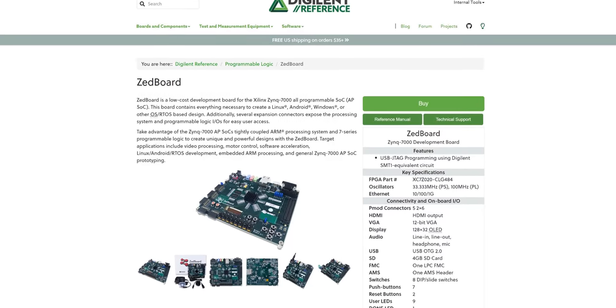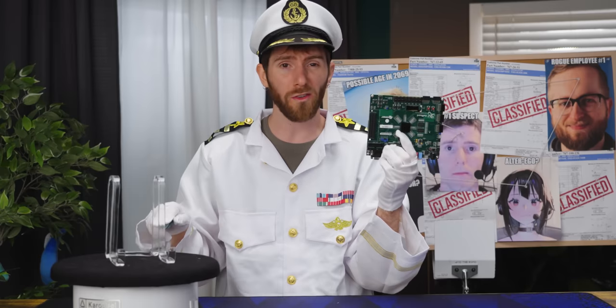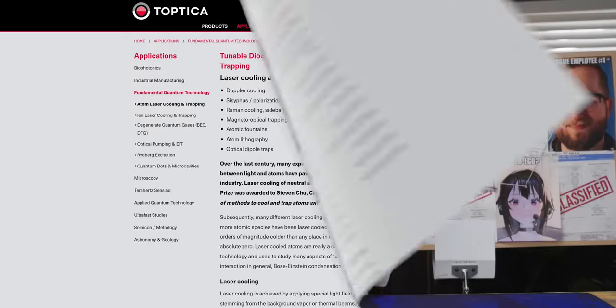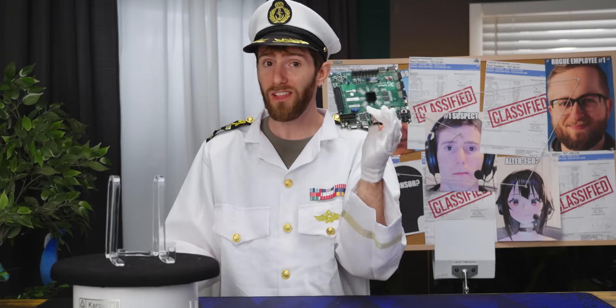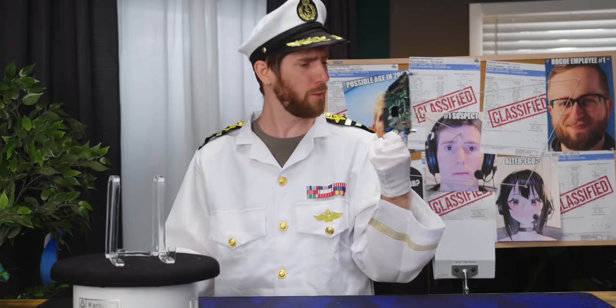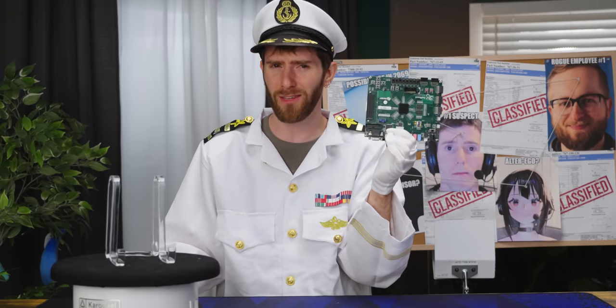It's a garden variety FPGA board. No quantum bits or qubits, no atom trapping lasers, no cryogenic low noise amplifiers, but that doesn't mean it isn't cool. So just what the heck is this Z board?